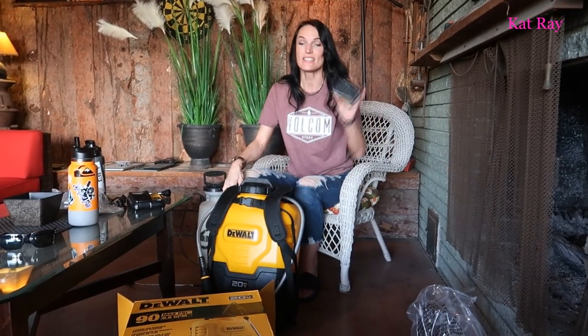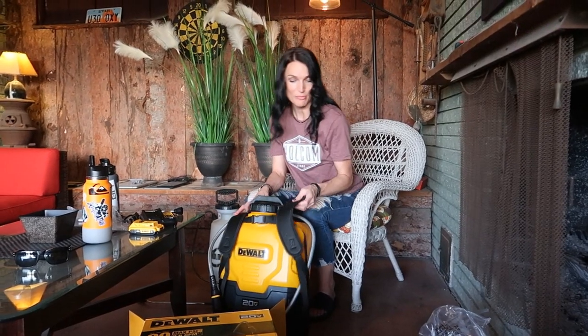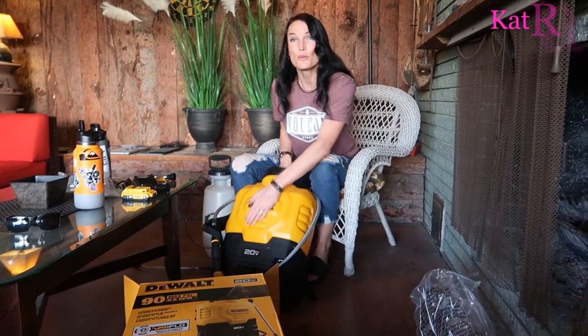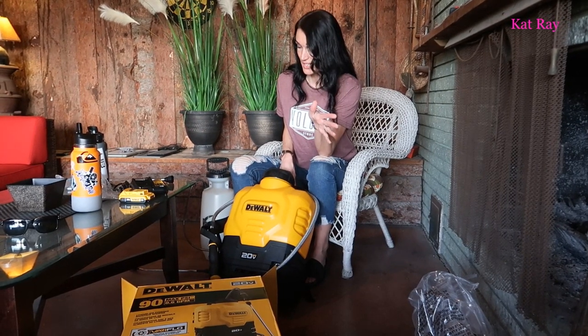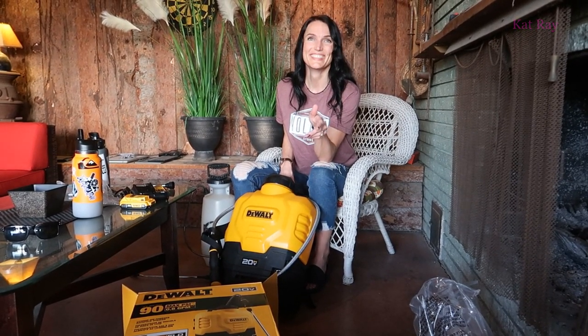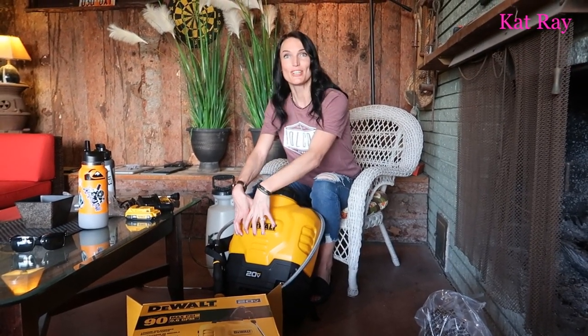So it is electrical, so you have to have the battery, but it does come with the battery. That's four gallons — that will seriously let me spray a whole lot of stuff. If we painted two more black stripes on it, you'd be like a giant honeybee. I need to put my initials on it.